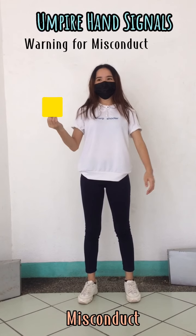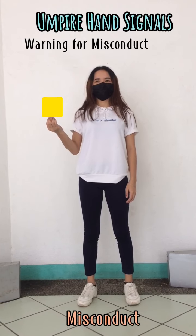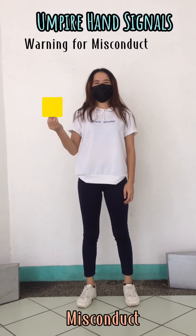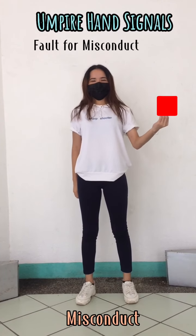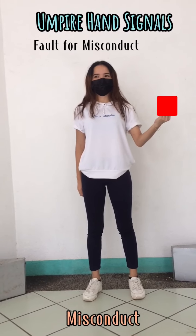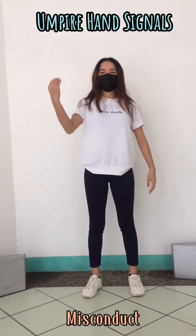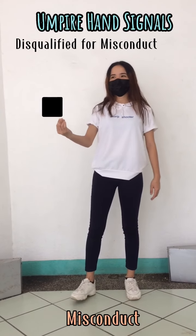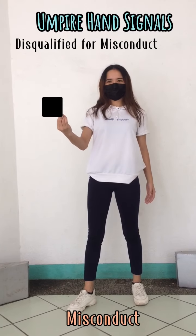For misconduct, when the Umpire raises the yellow card, it signals a warning to the offending player for misconduct. When the red card is raised, it refers to a fault for misconduct against the offending player. When the black card is raised by the Umpire, it calls for the offending player or pair being disqualified for misconduct.